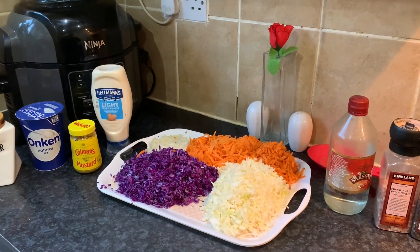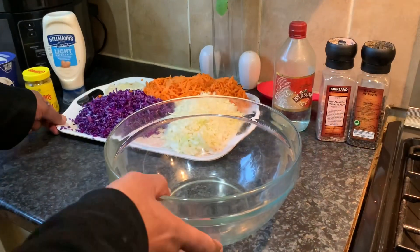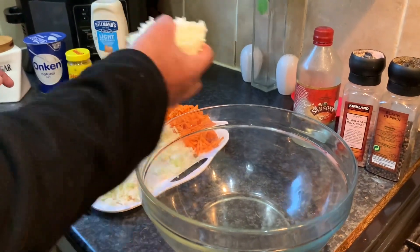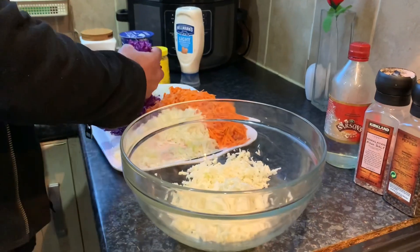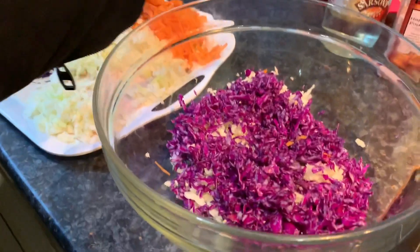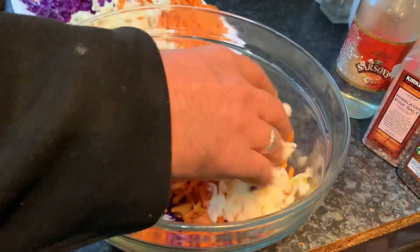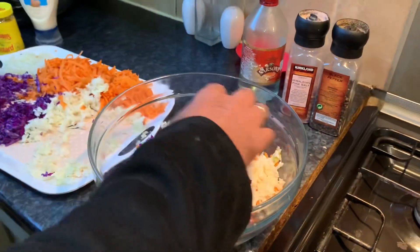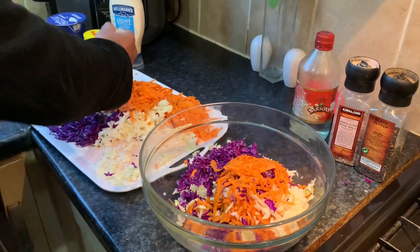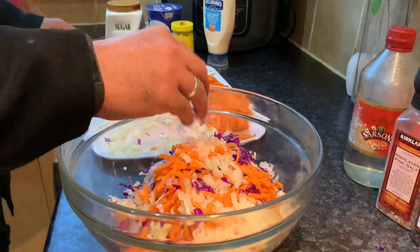I like the mixture of colors, so we've got some white cabbage. I'm going to put some red cabbage in as well — look at those vibrant colors, I just love those colors. Some carrots, a little more white cabbage and red cabbage, a bit more carrots, and all the onions. I like it with onions — it gives it a little bit more of a chunky texture.